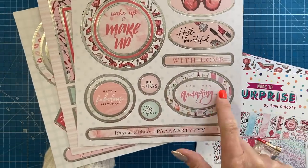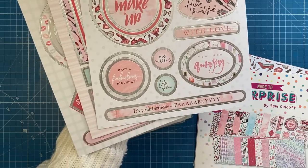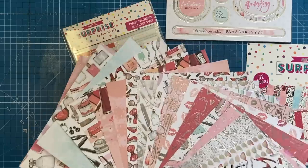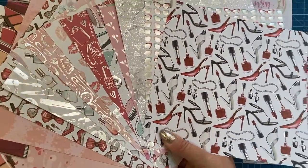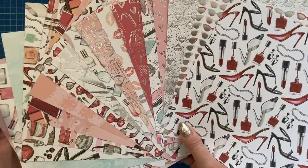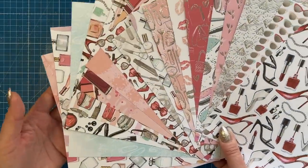Hello, beautiful. You are amazing. And this one I've used on one of the showstopper samples: it's your birthday party. Okay, so hopefully there you can see the lovely foiled detail showing, and you'll see some new and lots of old images which were in that original collection.